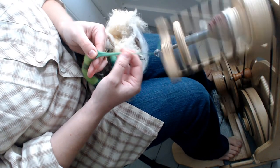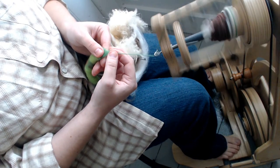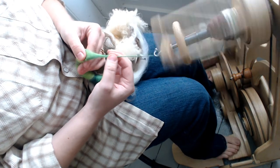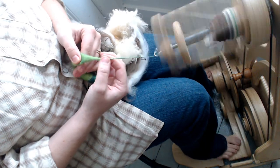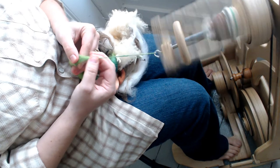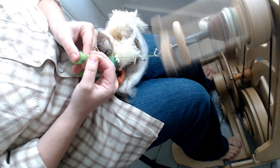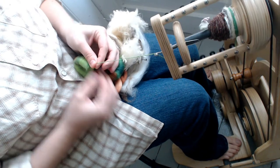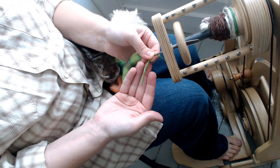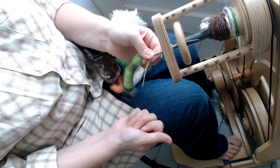You'll notice I'm not changing the ratio as I go from fiber to fiber. I've learned that I don't really need a high ratio to spin cotton, as long as I get enough twist in it — because I like to treadle quickly. I can make sure the cotton has enough twist by pausing and looping it on itself: if it plies into a nice tidy yarn, then I have enough twist in it.